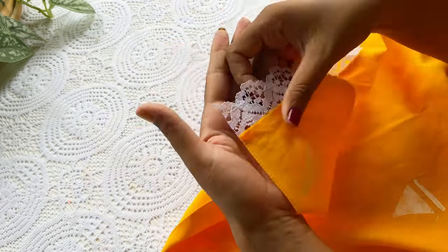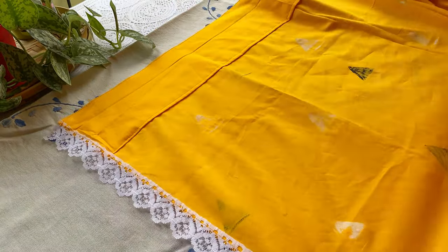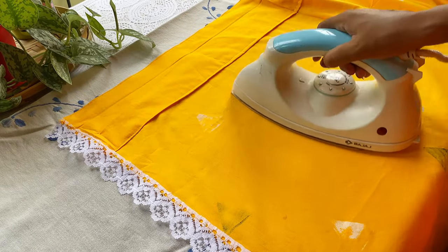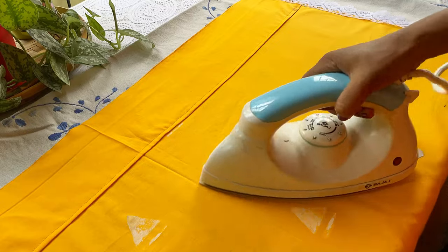The third one is actually a tip: after 24 hours of painting, iron the back side of the cloth — the side where you did the fabric paint — and it will be ready to use. If you wish to wash it, you can do it after ironing, otherwise you can use it as it is.